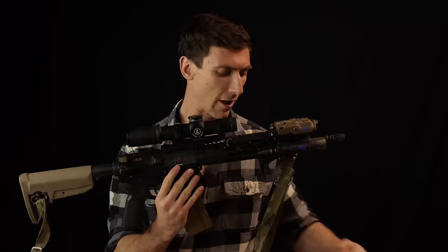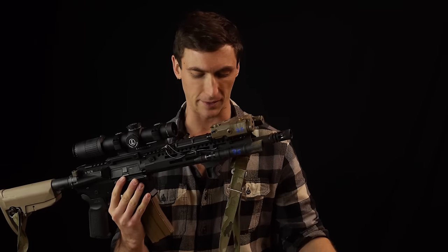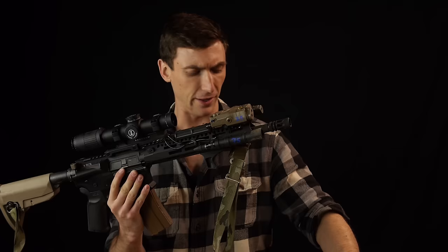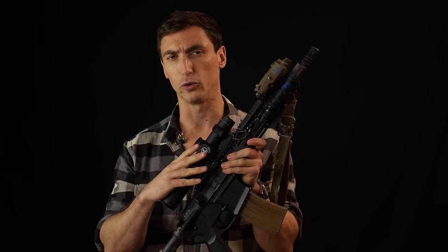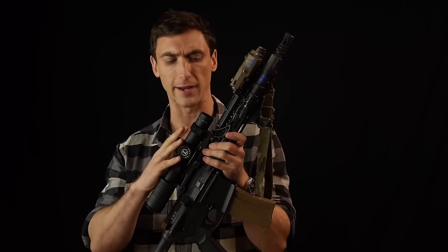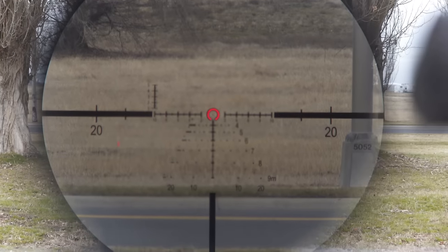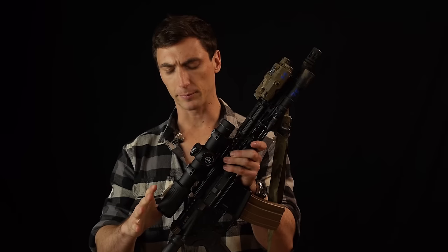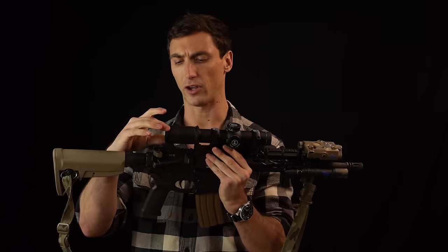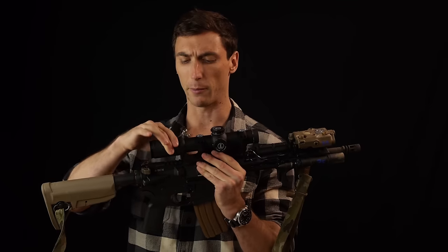The Mark VI is 10.3 inches long, very typical of low-power variable optics and very similar in length to the Vortex. It runs a 34-millimeter tube as opposed to a 30-millimeter on the Vortex. The 34mm tube allows more light to get into the optic — you'll see the benefit mostly at the highest magnification level, around 6 power. At the very back we have our diopter adjustment, and forward of that is the zoom ring from one power to six.